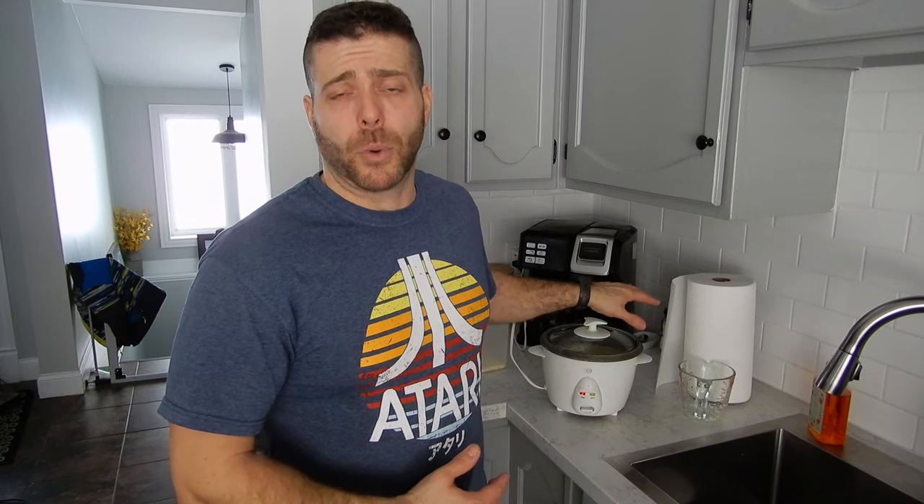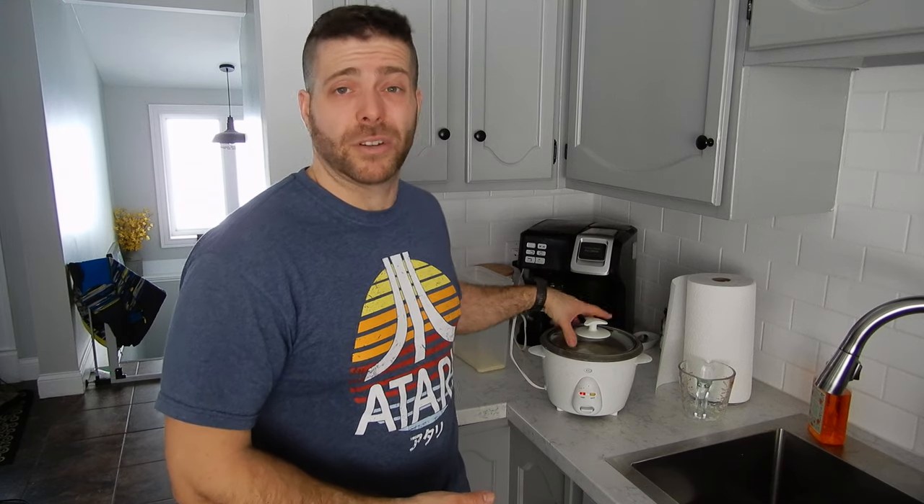I'll probably end up doing two batches of rice like this, so I'll have to wash the pot in between. But it's really easy. I didn't put butter or salt or anything — I'll do that later in my meals.